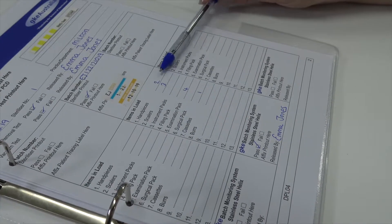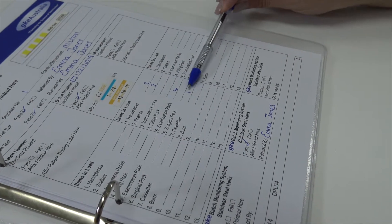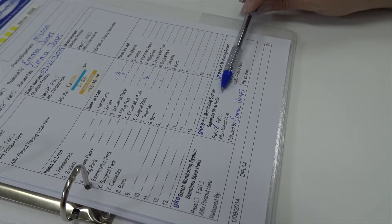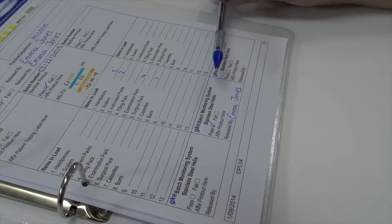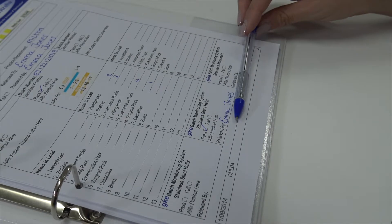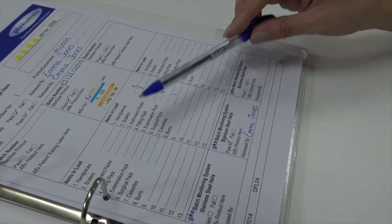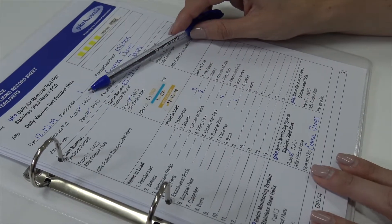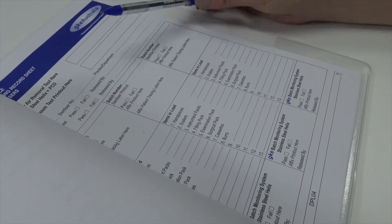Within our load I've used these examples to say that we had two hand pieces, three scalers, four exam packs, and one cassette. At the end of the sheet it says GKE Batch Monitoring Helix Test — you can put the yellow device in with every single load for monitoring. It's not a necessity but GKE do recommend it. You just want to put who released that load, and that's typically all you're required to fill out. As you have different batch numbers and cycles you can fill these out here, and if you have different sterilization units you can have a book per unit or choose to fill out the information on each individual sheet or start a new sheet with the different sterilization unit.